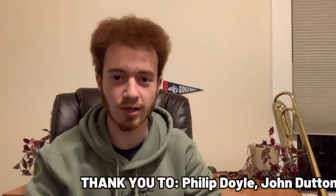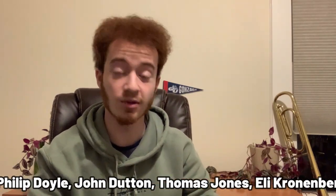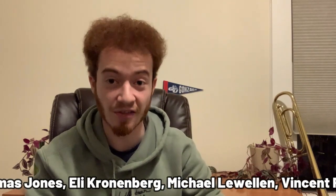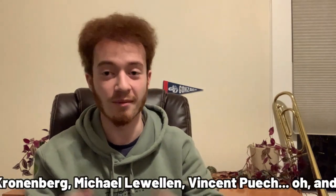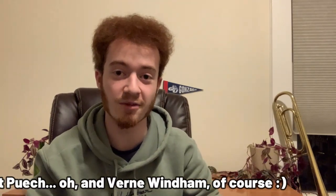I'd like to thank the following folks from the Facebook group Horn People for setting the record straight on this mouthpiece — this video absolutely would not have been possible without them, because Google told me nothing useful about it. I'm also very thankful to Vern Windham for allowing me to borrow and do a video on this mouthpiece.